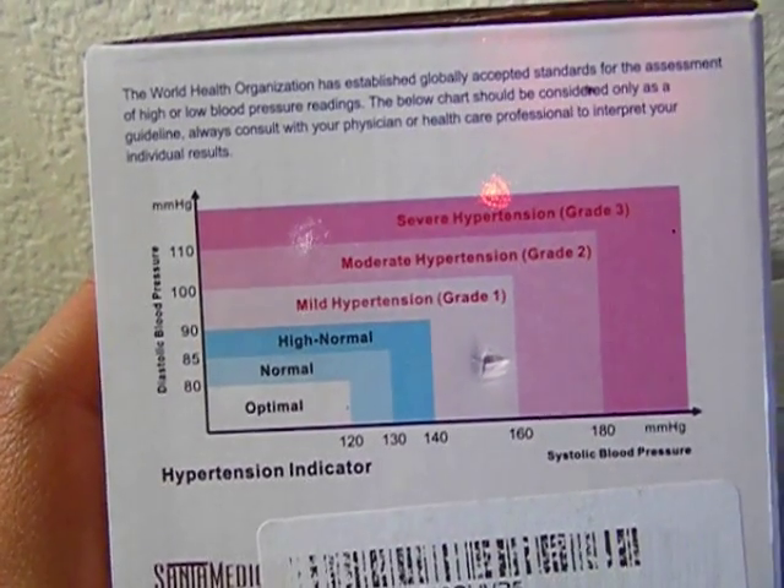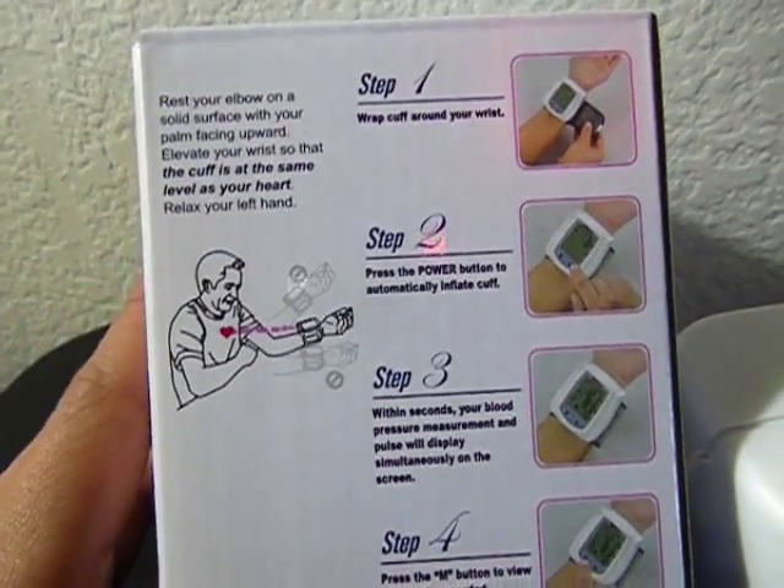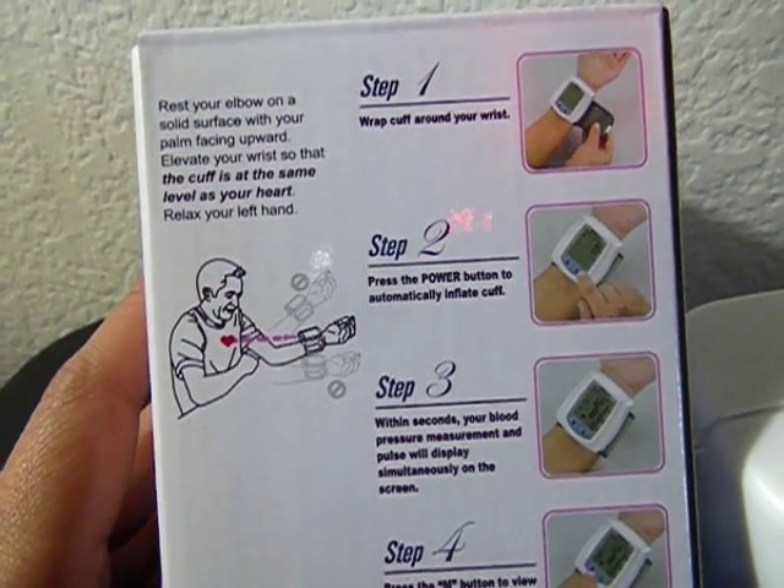Here is a chart of what's normal and abnormal for blood pressure. And here are the steps on how to use the blood pressure monitor.